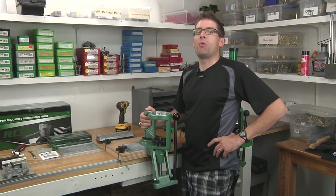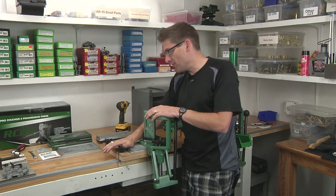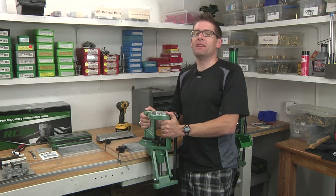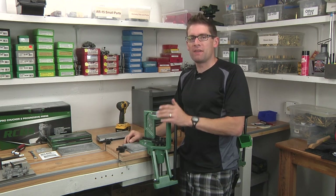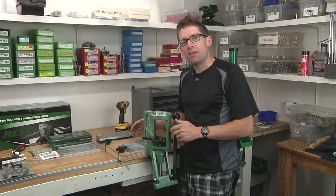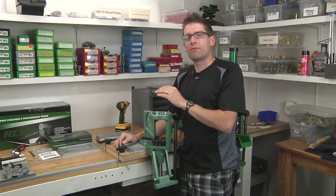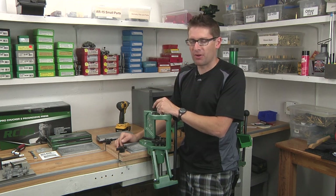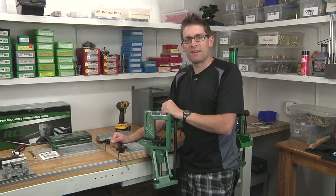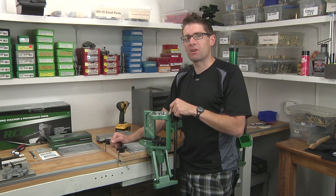It's always satisfying to do a job right, and that's what we've done here. We've got a solid bench, a solid bench plate, the RCBS accessory base plate, and this RCBS Pro Chucker 5 securely bolted to the bench. Ultimately that's going to give us better feel and better function. With this system, we can freely take the press off the bench, put it on, rearrange it around other stuff, slide it over — it's a really great system. I'll be providing more detail on Ultimate Reloader on this bench system. If you like the channel, please subscribe. Go to UltimateReloader.com and stick around because we're going to do a lot more with the RCBS Pro Chucker 5. Thanks.